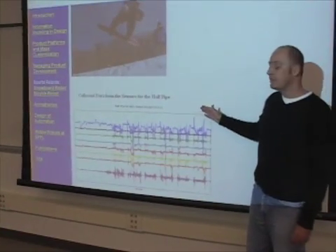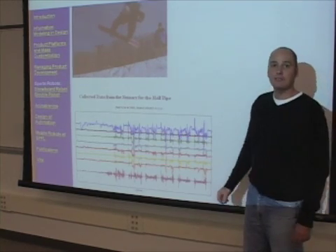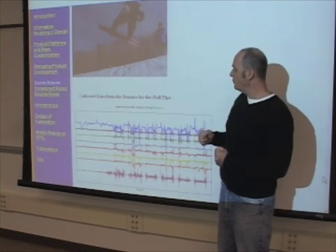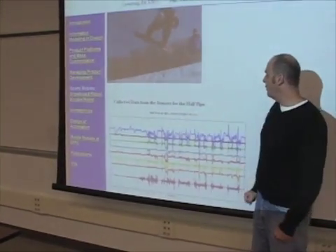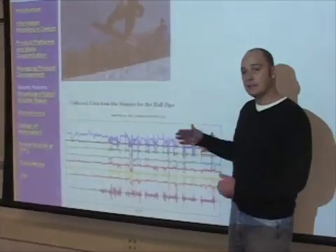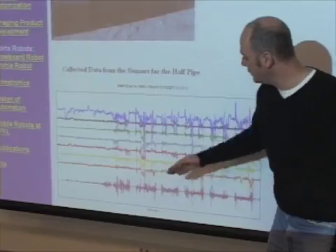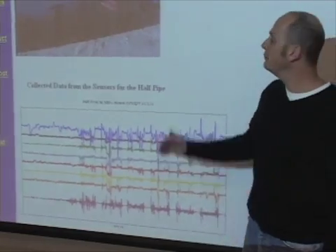Down here is a map of the data we were collecting from the different strain gauges and the accelerometer. Each color represents a different strain gauge placed at different spots on the board, so as that board is stretching and flexing through the half pipe, we're reading different strains off the board. The bottom one here is from the accelerometer, measuring the shake of the board — how much it's vibrating. You can see there's a lot of vibration, then it dies out, then a lot of vibration again — it's fairly periodic.